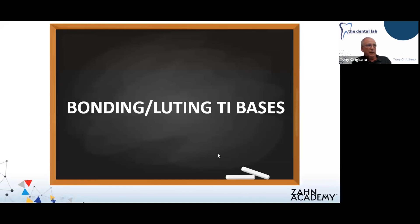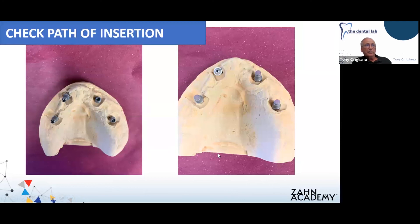Once the case is finished, we're going to prepare it for bonding or looting of your tie bases into the bridge. Here's where you want to check your path of insertion that I mentioned earlier. As you can see, the implant in the number seven area is quite tilted to the distal. You may be able to bond or loot all these together at one shot, but I chose to do it in two stages — I felt I had a good path of insertion when mating with three tie bases, so we'll do it in two separate stages.